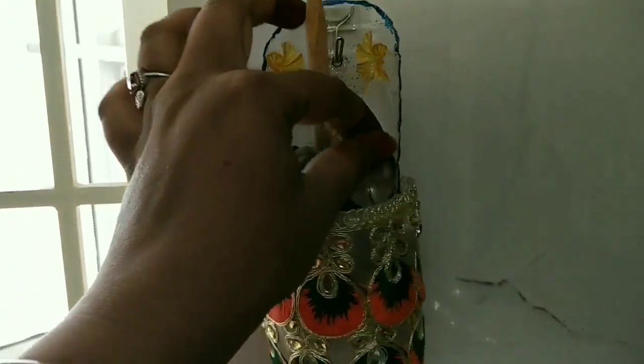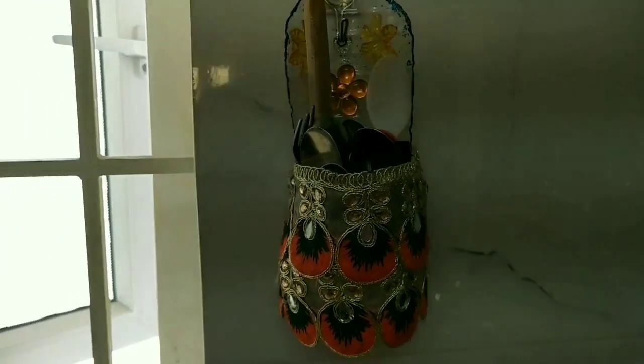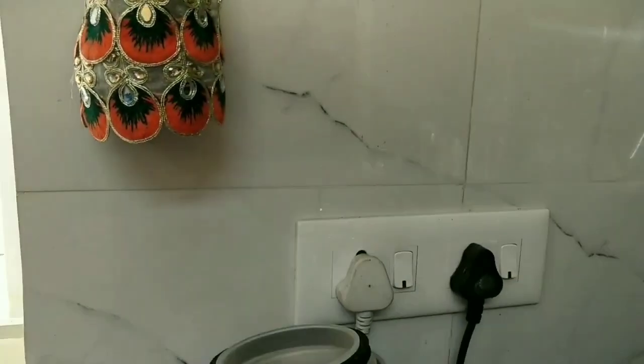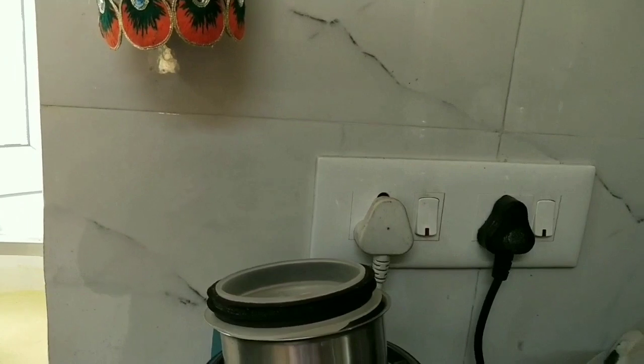I have already uploaded a related video. I will add a link in the description of this video. I have already covered the kitchen countertop before, but this is a small kitchen countertop.